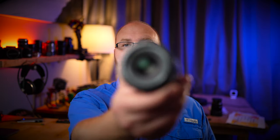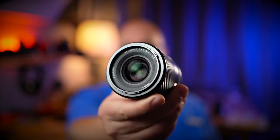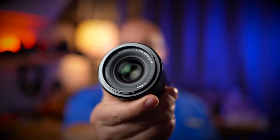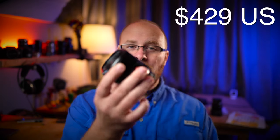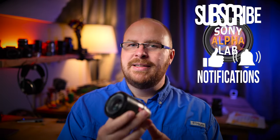Hey guys, how's it going? It's Jay from Sony Alpha Lab and what I got for you today is the Viltrox 24mm f1.8 lens. This lens is designed for the full frame E-mount cameras. I tested this lens using my Sony a7C and also my Sony a6400 which is a crop factor camera. This lens goes for only $429, which is extremely affordable for a fast aperture lens especially with full frame coverage. Let's see if it holds up in the real world and what kind of optical quality this lens pumps out.